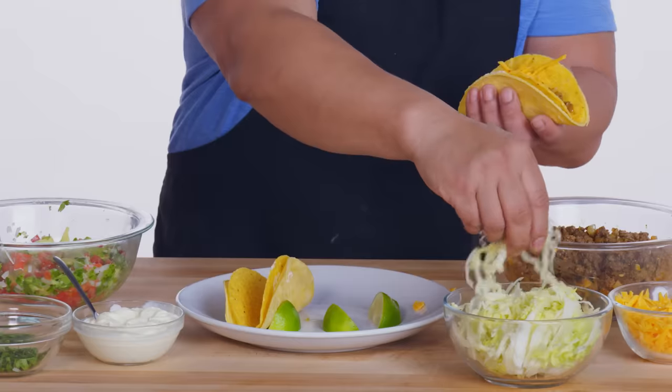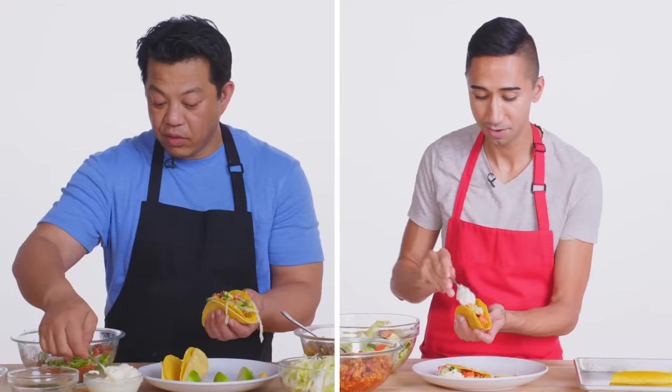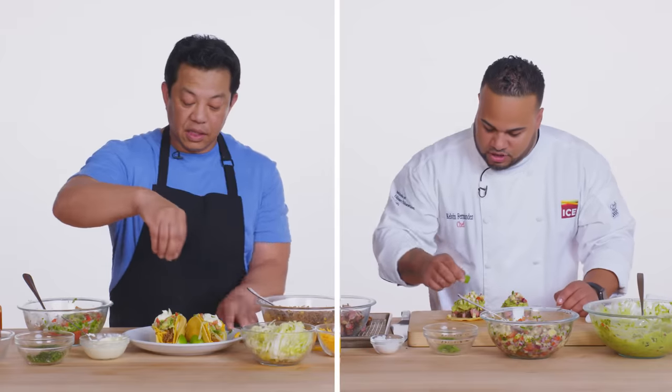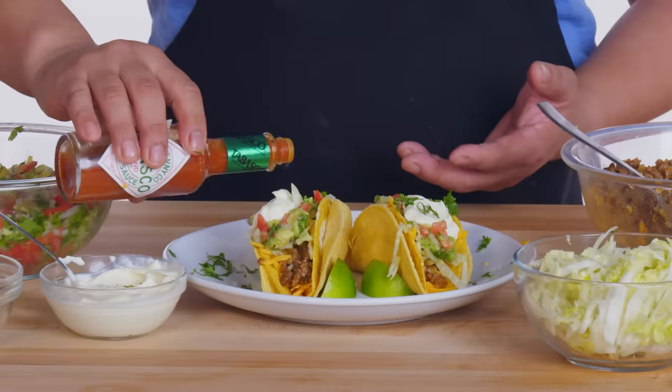Now I go to a little bit of the pineapple guacamole, lime juice, sour cream, and some shredded Mexican blend cheese. A little bit of cilantro. And then a little bit of hot sauce. There you have it — homemade tacos.